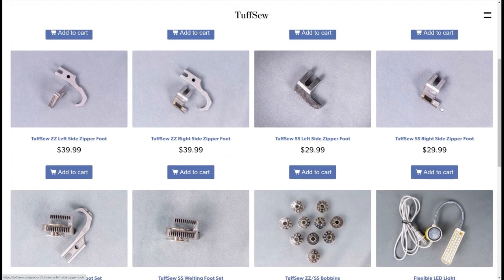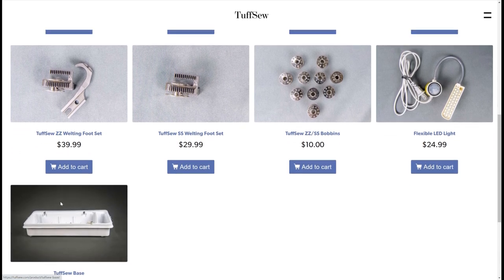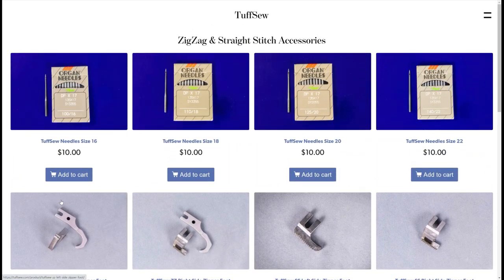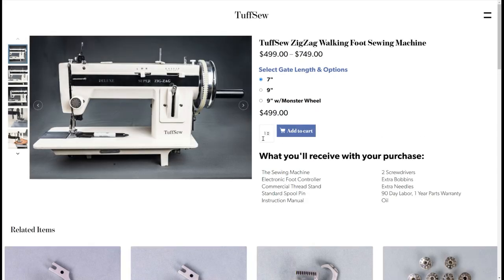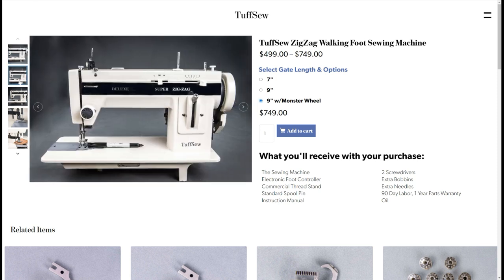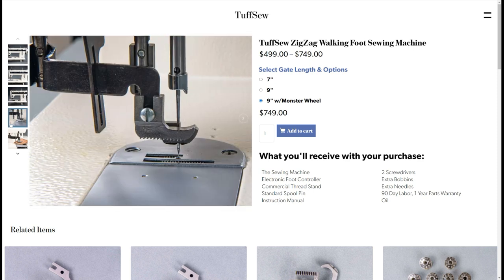These machines go back a long ways. This is their website — they have a couple different options for accessories for their machines. They make a walking foot, a couple different sizes of walking foot, plus they also make a zigzag machine. That's really unique because I don't know any other zigzag walking foot machines other than these types. They come in different harp sizes: seven, nine, and nine with a monster wheel. They can vary in price anywhere from about $400 up to almost $800.